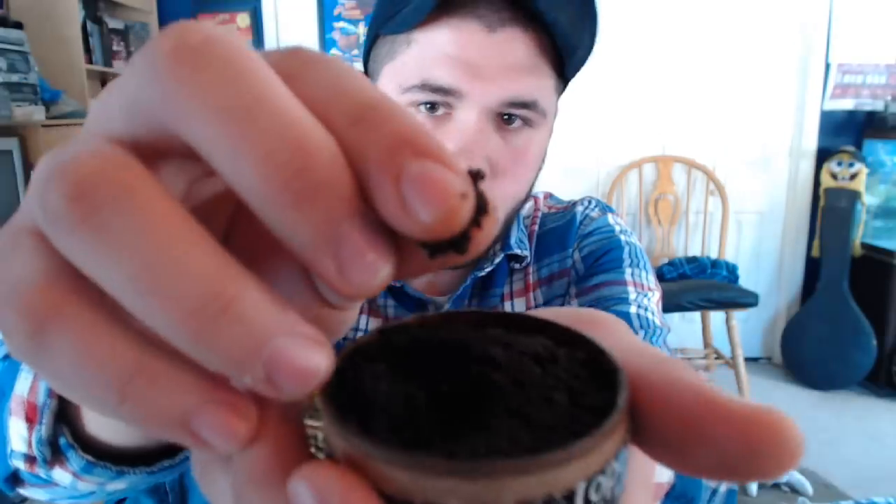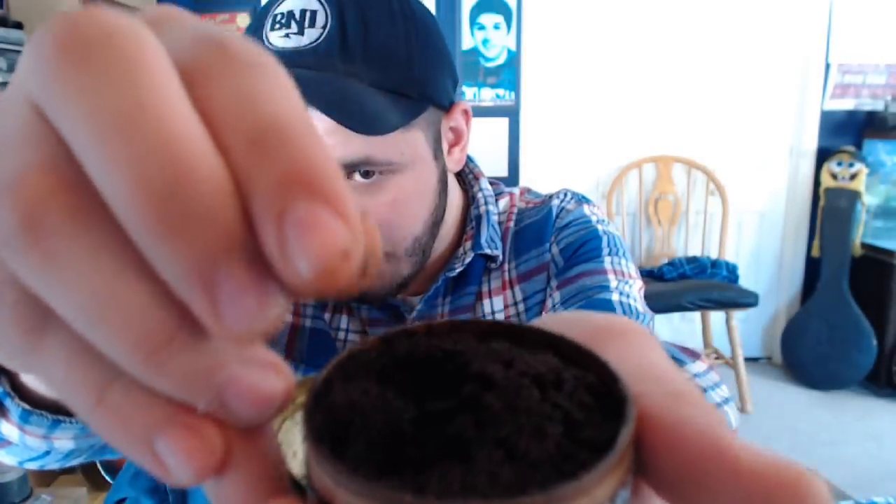Now, what's intimidating about it is the cut. It's so fine cut, and beginners generally will have a tough time packing it because it's cut like sand. Hopefully my video can help you out a little bit.